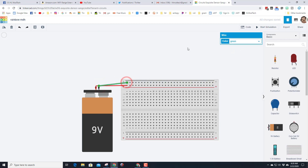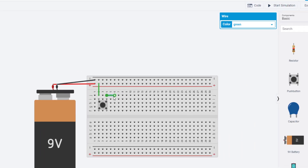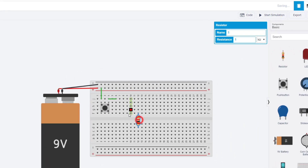And black goes to black. For this project I want to use a push button, so drop the push button in right here and then connect the positive to the first leg of the push button. Move the second leg out a little bit and we've got to add a resistor.